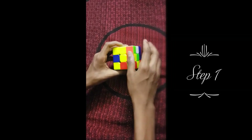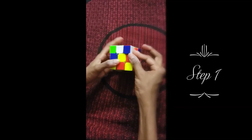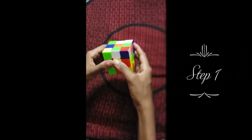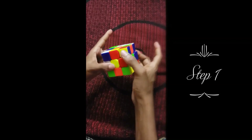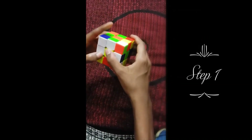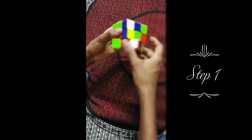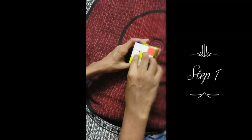We have to move white edges here and here. First you have to find them on the cube — there's one here, so that's one white edge, and now that it's here we can move it. Here's another edge, and like I said the corners don't matter. So this is the other edge. And now we have the sunflower.